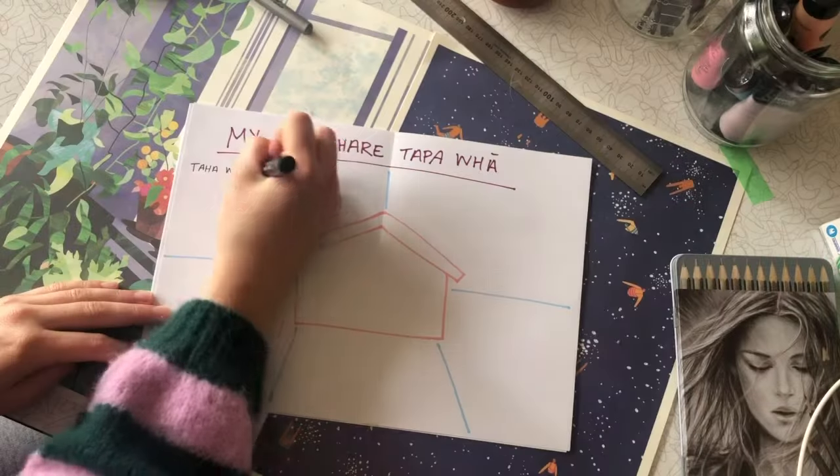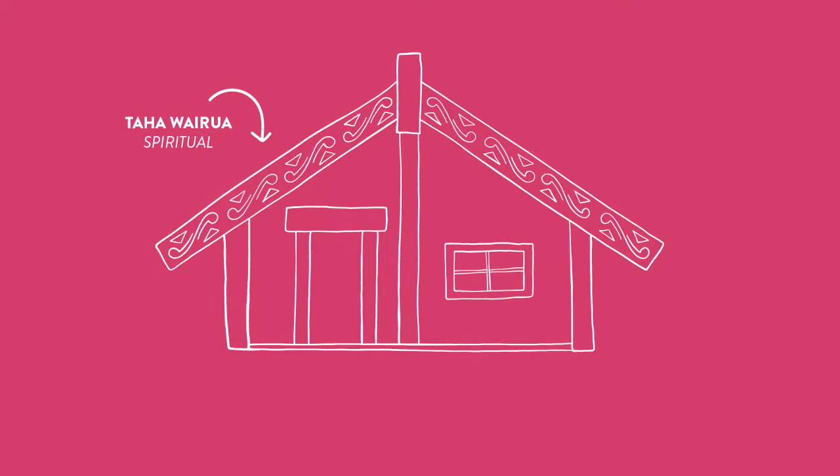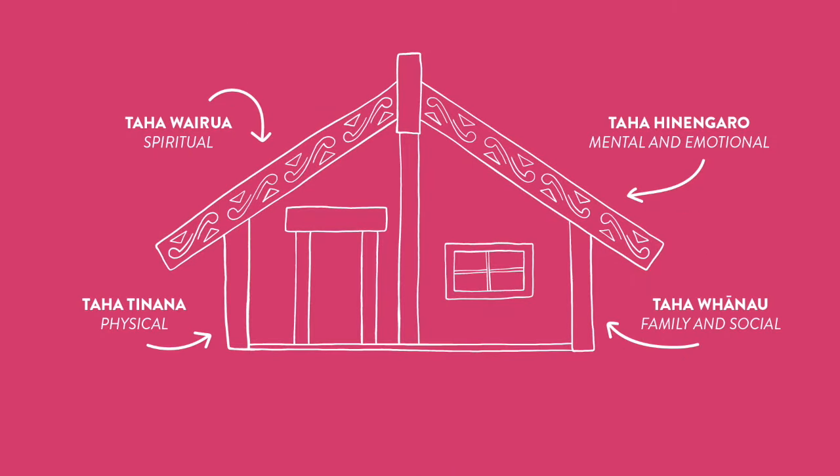First up, we've got Taha Wairua — this is our spiritual health. For example, our beliefs, our values, traditions and practices that support our self-awareness and identity. Taha Tinana is our physical health. Taha Hinengaro is our mental and emotional health. Taha Whānau is our social health — so this is our family, our wider whānau, our friends, our teacher and our other supports. And Whenua is our connection to the land, our place and our roots.